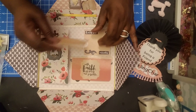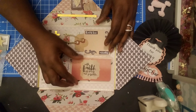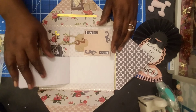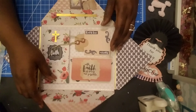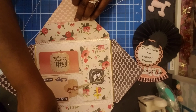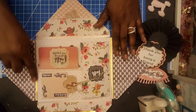I'm going to finish this. It says 'with faith all things are possible.' You flip it up — faith, hope, and love. I guess you could put a picture or journal here. And then you open it up here and you can put a picture or journal there. Then you turn it around and I guess you could have put something here as well. Something can go up in here as well. And then the sides are just like that.